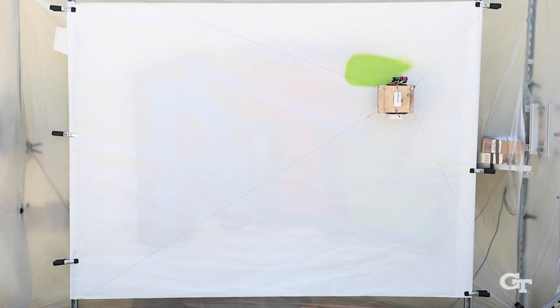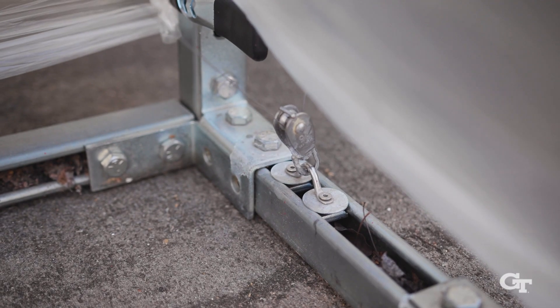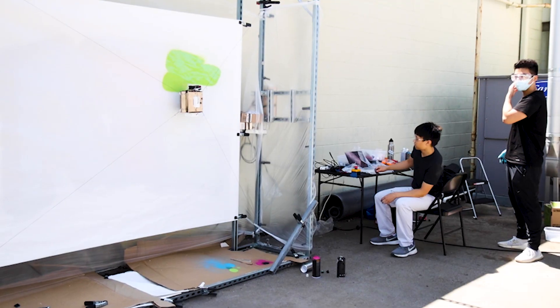Right now it's mounted on a steel frame, but really the core of it is these four winches that control these four cables, and these four cables connect to the spray paint can in the center. Then whenever the cables pull on the spray paint can, it'll move around.